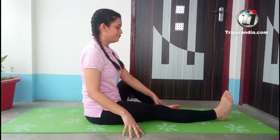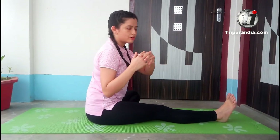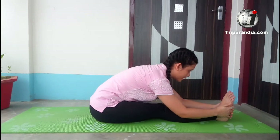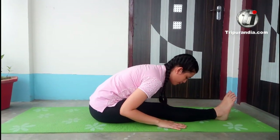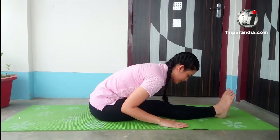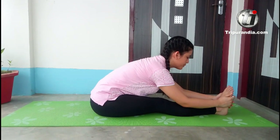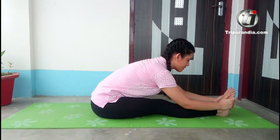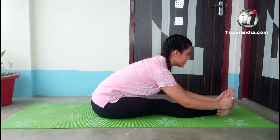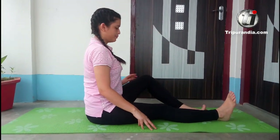Now we will do the opposite side, so we will bring our left foot onto our right thigh. Inhale and exhale. We will cross our fingers, wrap them around our toes, and exhale. If you can't wrap around the toes, you can keep your hands on the leg and just bend, taking extra support from your hands. Stay here as much as your body allows. Inhale, exhale. Last time — inhale, exhale. Slowly inhaling, we will come back straight and bring our leg out.